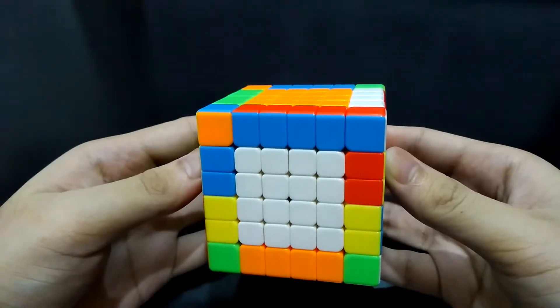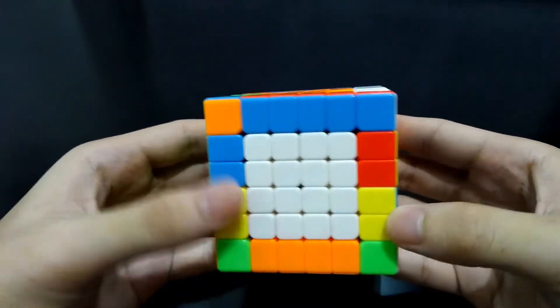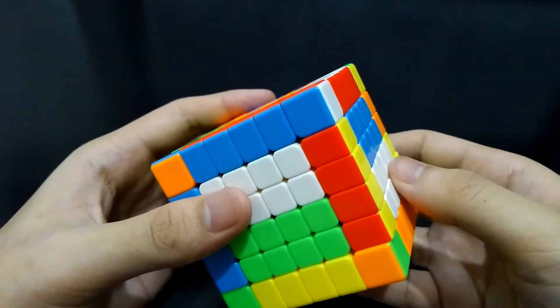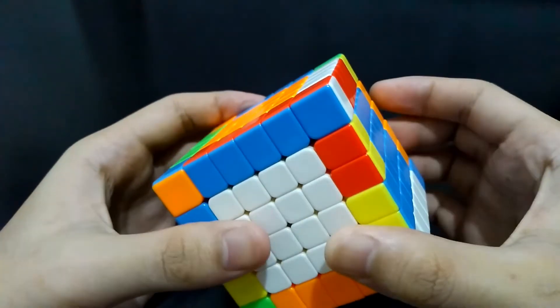Hi guys, I'm the Cube Solver. I know that you came here because you are struggling to solve the last two pairs of edges in a 6x6 cube. You can simply pair them because you can exchange them with any of the pairs around which are already correct. This is what you have to do.